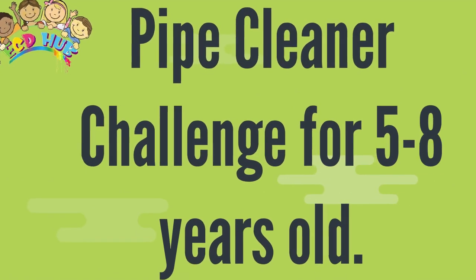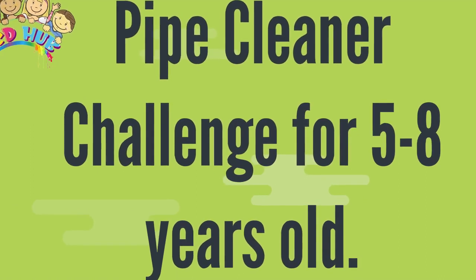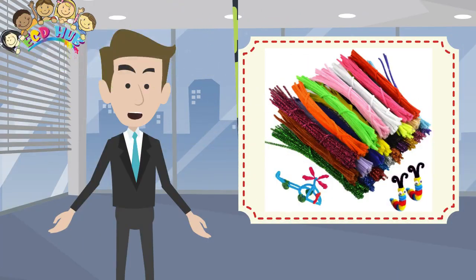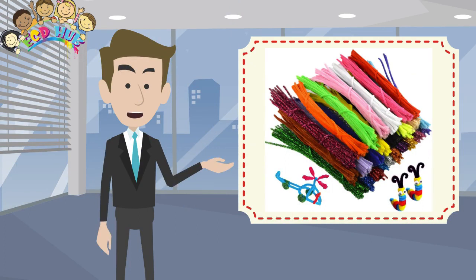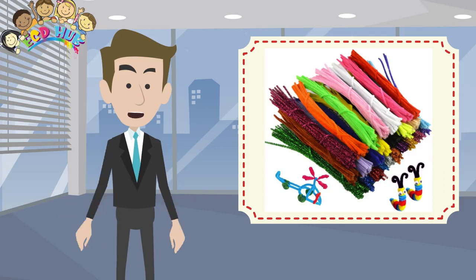Pipe Cleaner Challenge for 5 to 8 years old. This is a fun activity for any grade level and any subject, and this fun activity is called Pipe Cleaner Challenge.